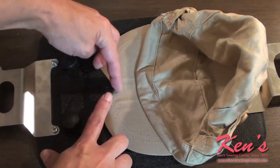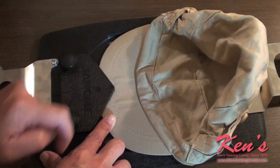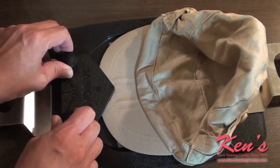Next, place the bill of your hat underneath the triangle in the front with the positioning arrow lined up with the center of your hat. Tighten the screws so your bill does not move.